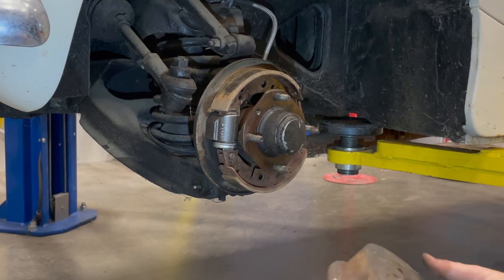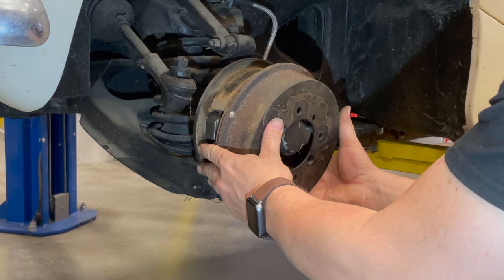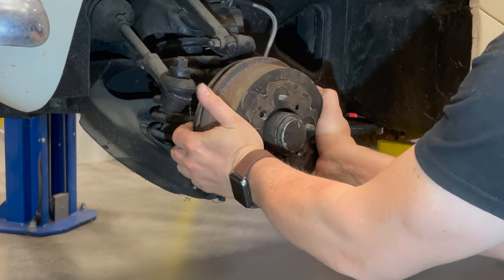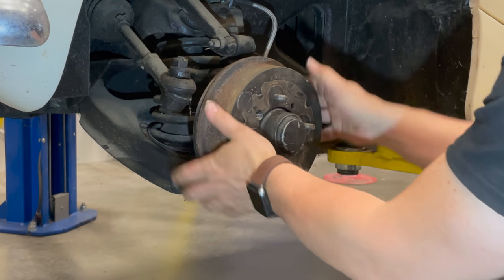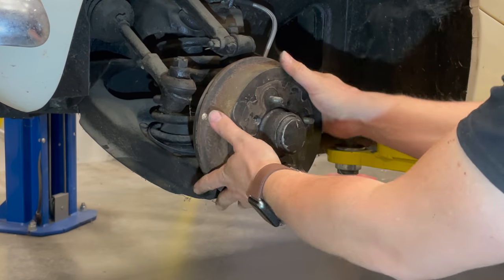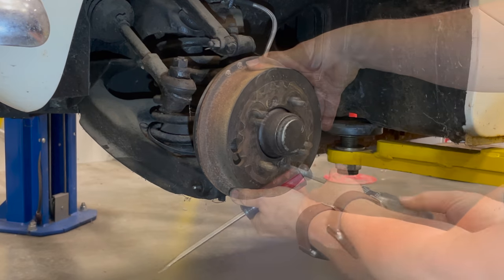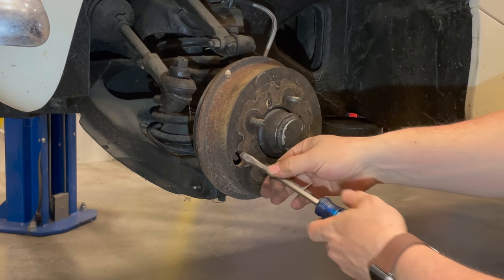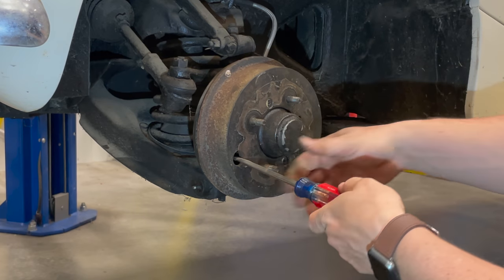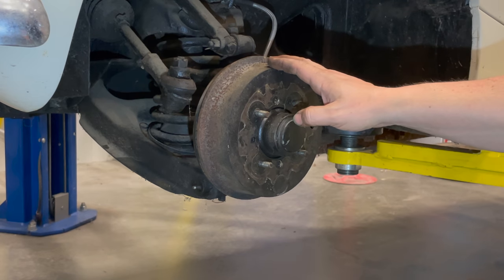With everything set, I'm going to put the drum on. I'll turn it a couple of times to get the shoes centered in there. Then I'll put the Phillips screws back in, turn the hole to see the adjuster, and give it a couple of clicks for now. This side is ready to be bled and I'll readjust it once the wheel is put back on.